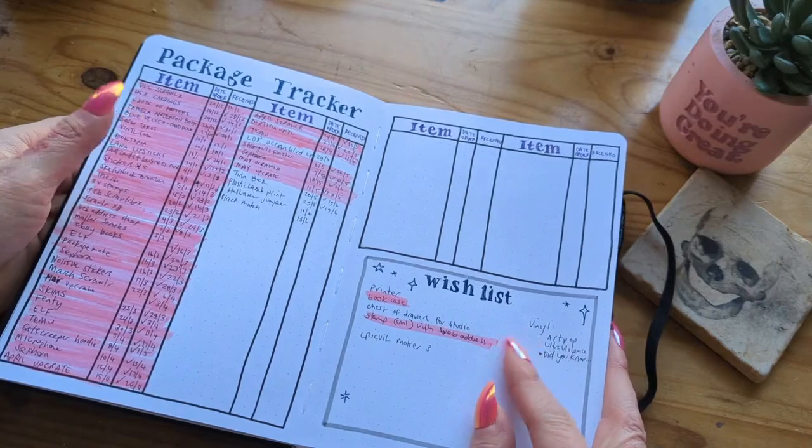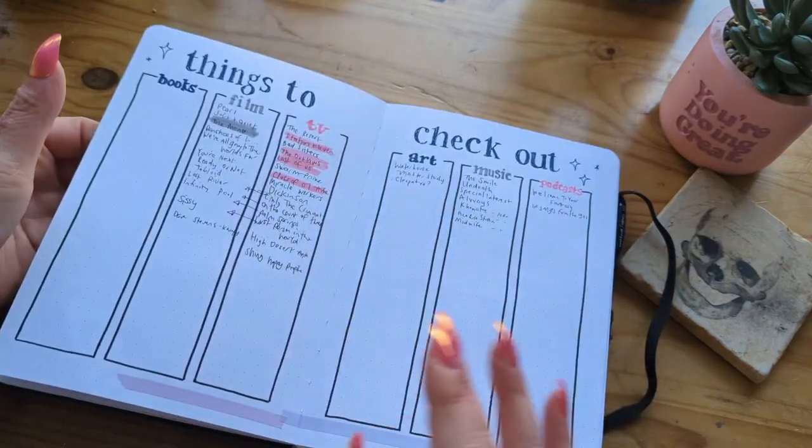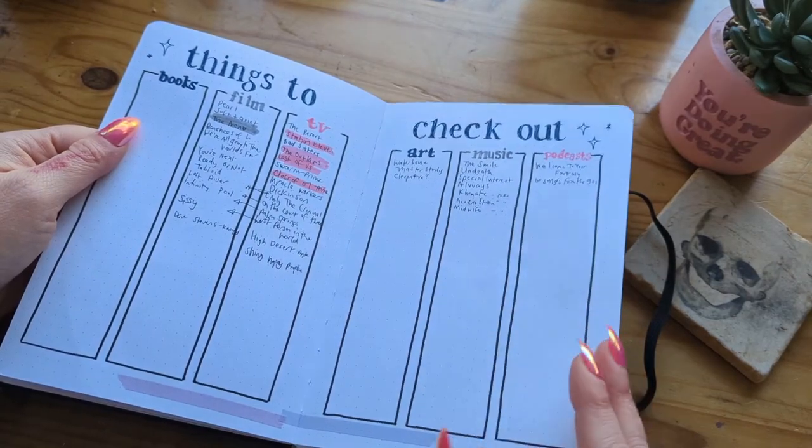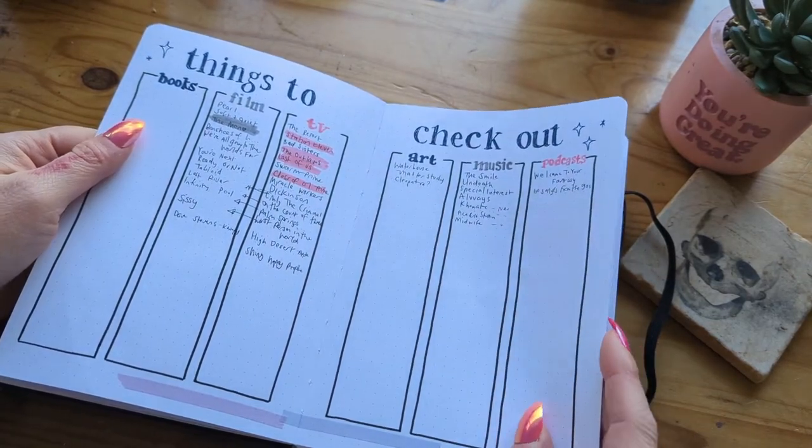There's a little wish list which is basically just things for the studio. Then a page for things to check out — books, film, TV, art, music and podcasts — all things that I'd like to have read about or been told about by a friend. My memory isn't great so I write everything down.